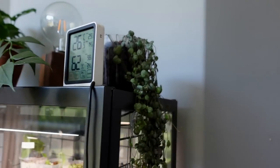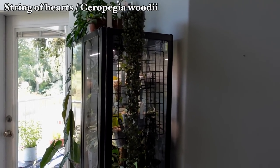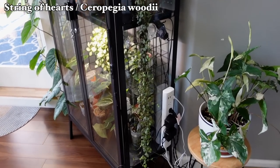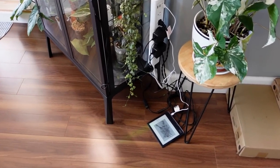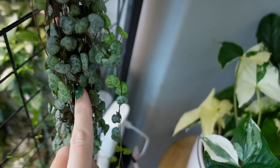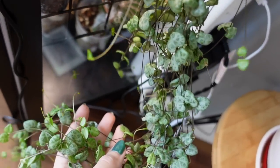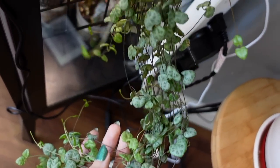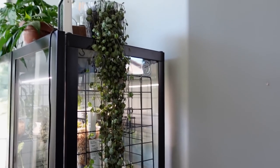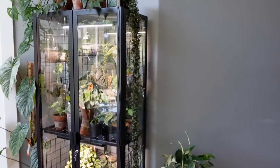Coming down this side of the cabinet is my beautiful string of hearts — this is just the regular form, and it's quite long. It pretty much goes to the floor, but it's so happy hanging on there. It gets light from the grow lights in the cabinet and then ambient light from the rest of the windows, but it's growing a ton. You can see all of the new little shoots that are coming out everywhere. It's super happy and I just think it looks so pretty going down the side of the cabinet.